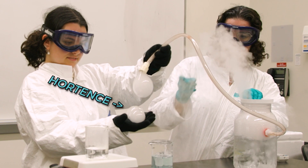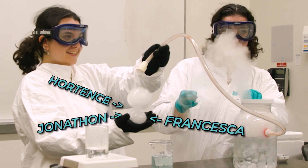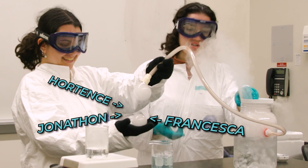That was Hortense. That was Francesca. And the middle one was Jonathan. That was Barry.